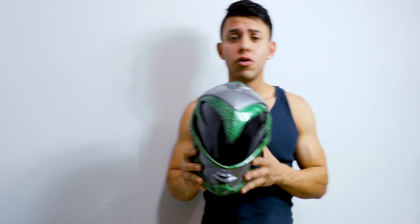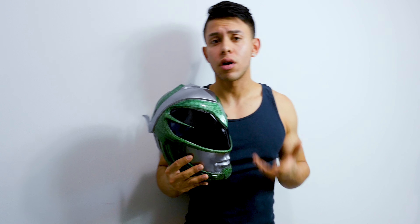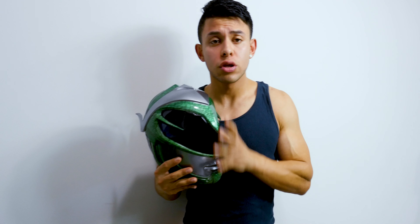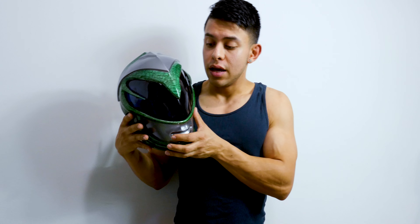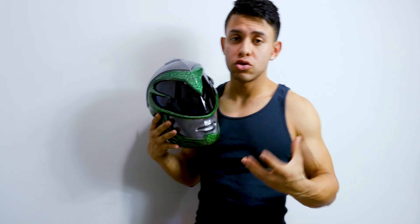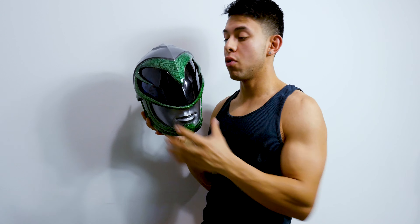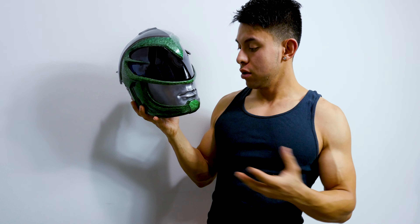Hey, what's up guys, thank you for tuning in to another of my videos. Today I am doing a cosplay related video — I'm sorry I haven't really been posting cosplay content, but I got a lot of projects coming your way. I'm doing a couple armors here and there, and today what I've got to represent is the Mighty Morphin Power Rangers, because I'm one of them. This is from the new Power Rangers movie that came out a couple years ago, the reboot.